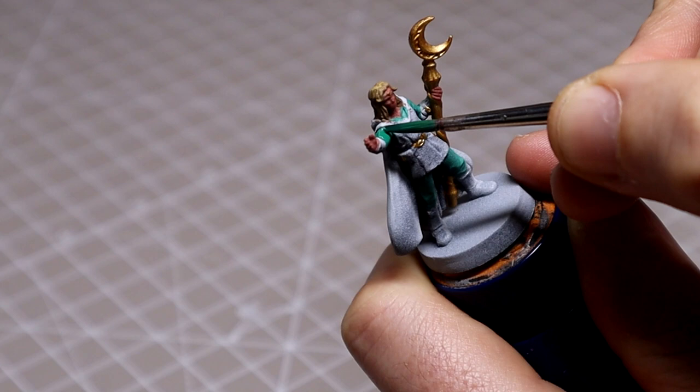For the green under-tunic I used a mix of Black Forest Green and Graphite Gray in a 50/50 mix. When I first applied this I felt it was a little bit too light, so I went back by adding additional Black Forest Green to the original mix just to darken it down a touch.